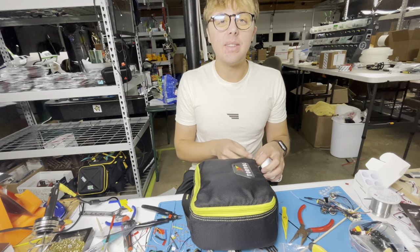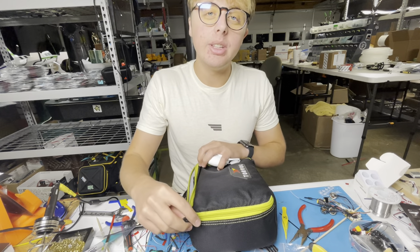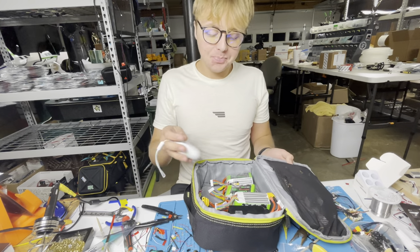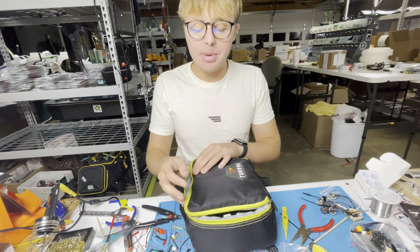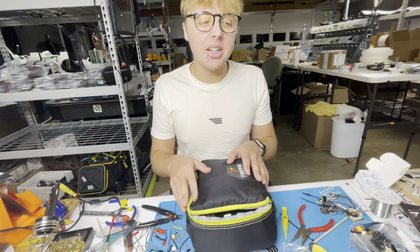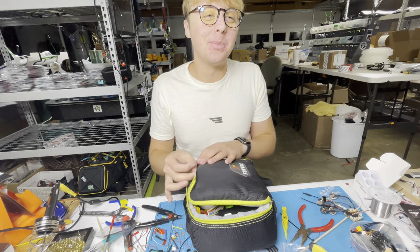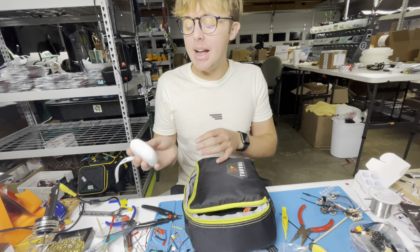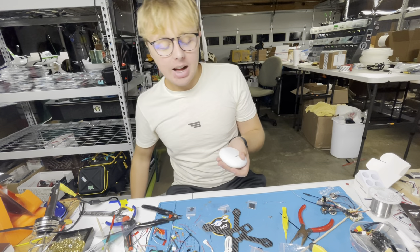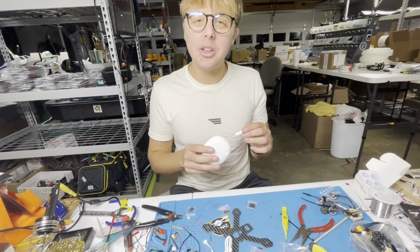...instead of buying a separate heated battery bag, just take your Handy Heater, open your battery bag — like this Torval bag — toss it in, close it up, and it will heat up your battery bag and keep those batteries nice and warm. When you want your hands warm instead, take it back out and you're back in business. I love that versatility. This thing is only $34.99, so it's super affordable — a great stocking stuffer.